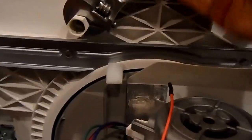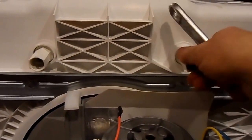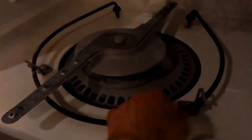Let's undo the plastic hex nuts which secure the heating element in its place. With the dishwasher back on its feet, we gently pop the heating element out and pull it out the rest of the way.